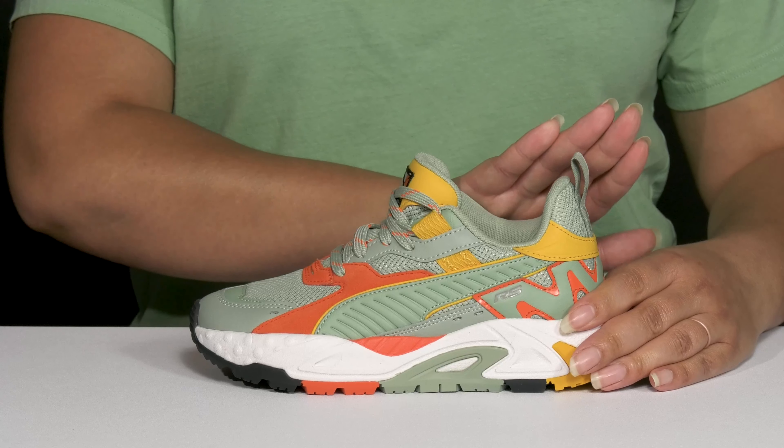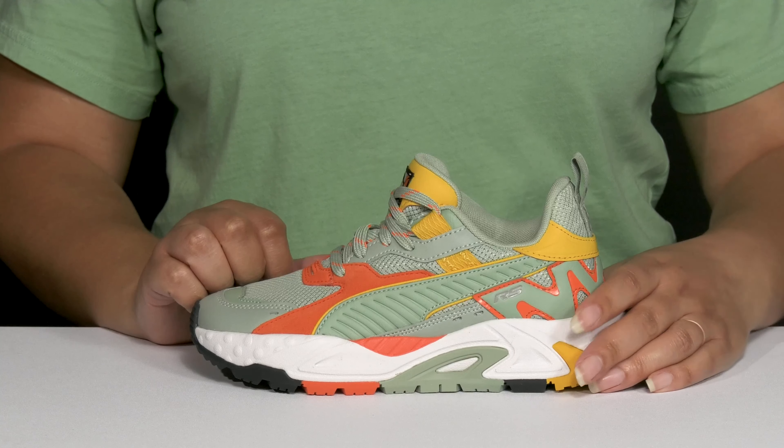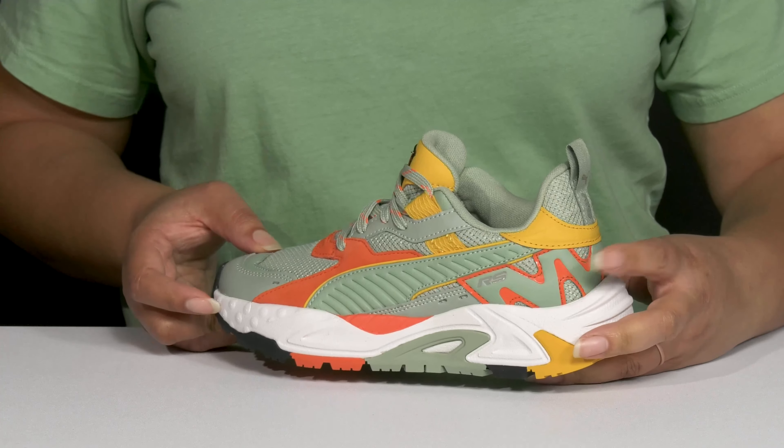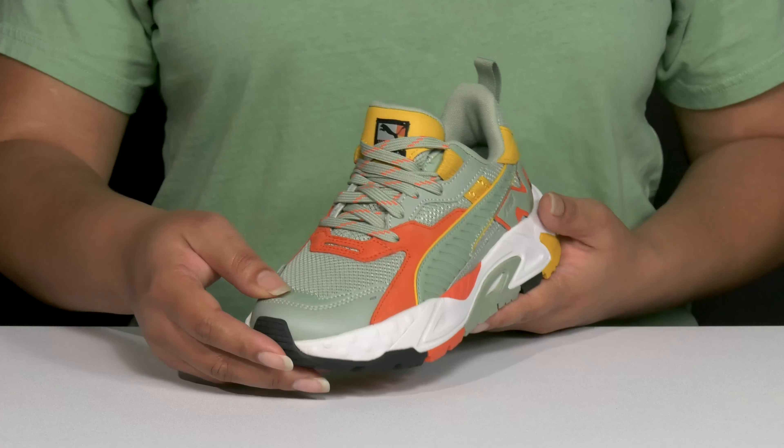Let your child get on the go while looking great when they wear these shoes by Puma. They feature a textile upper with a round toe silhouette, and they have a functional lace-up closure to give them a secure and custom fit, as well as a pull loop at the back of the ankle to assist them with on and off.